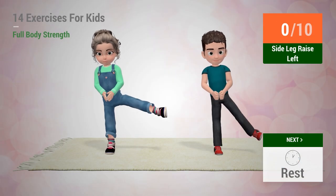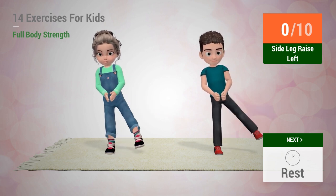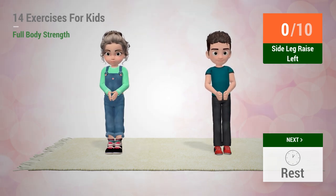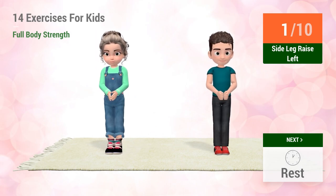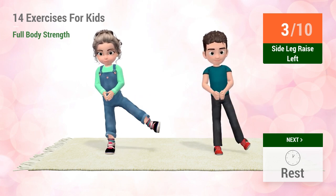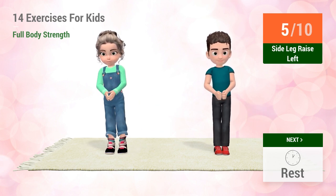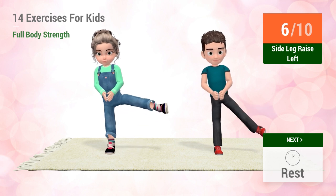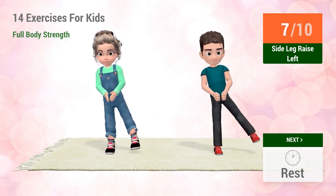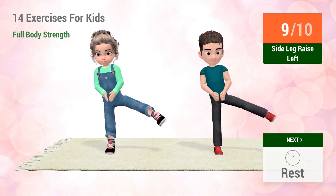Up next, Side Leg Raises. In 5, 4, 3, 2, 1, go! 1, 2, 3, 4, 5, 6, 7, 8, 9, 10.